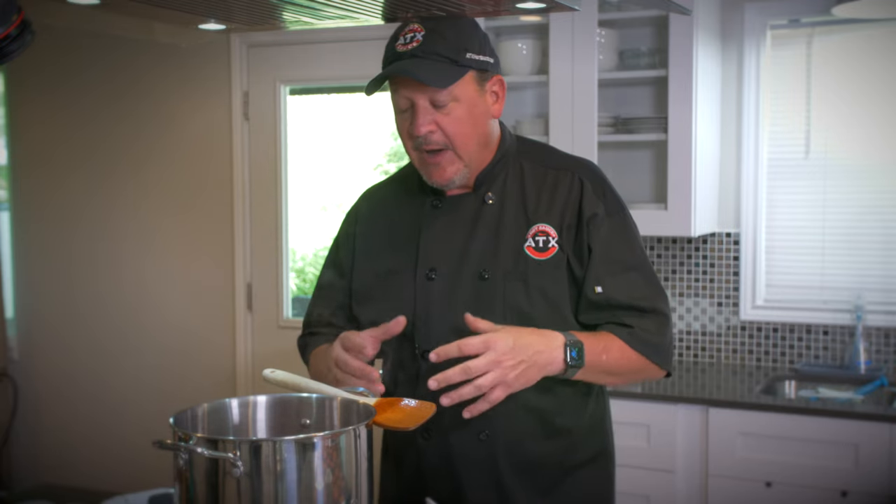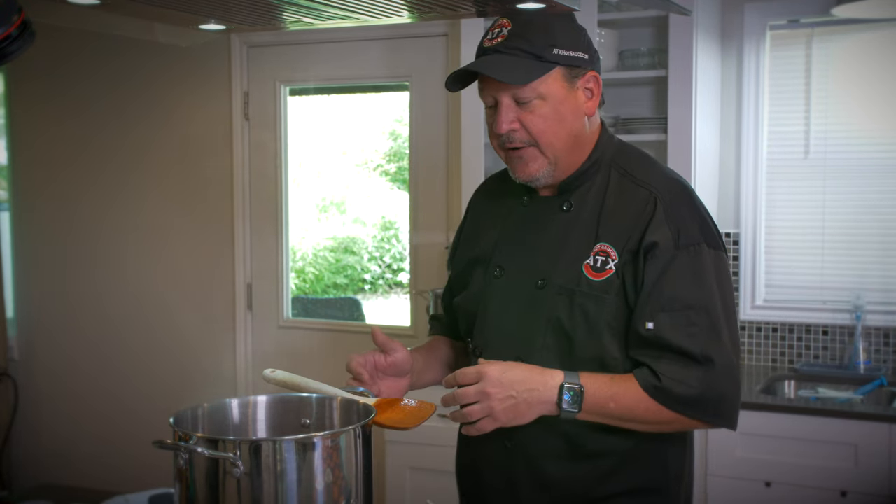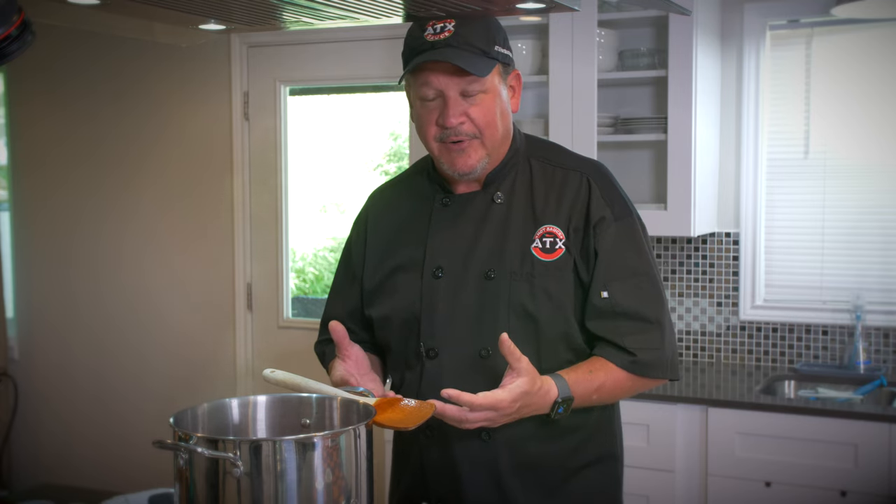Now we've got it all blended up with the immersion blender. I'm going to put the lid on this and put it on another burner — an electric induction burner I have over here — so I can control the temperature a little bit better. Remember, you've got a lot of brown sugar and honey in there — you don't want it to burn on the bottom as you simmer it. Probably let it simmer for about 30 minutes to an hour. While we're doing that, I'm going to go through some of the basics of jarring this and making sure everything's sanitized so it has a good shelf life.